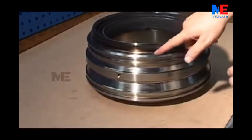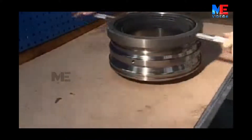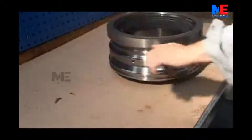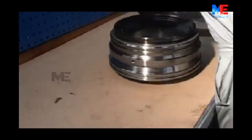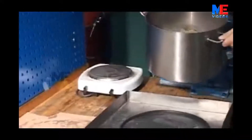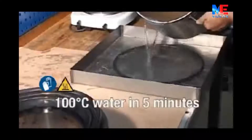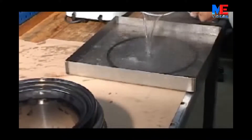Grind the outer seat of the bottom piece if necessary, using Carborundum 200 and the special grinding tool from the tool panel. Turn the tool in both directions. Thoroughly clean the bottom piece. Heat the U-sealing ring in 100-degree hot water for about 5 minutes, then immediately fit the ring on the bottom piece.